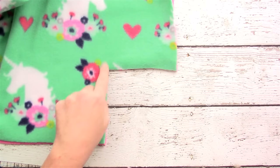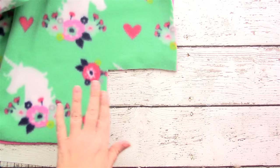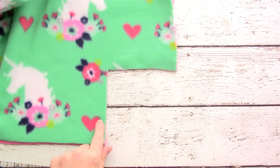Continue cutting a five by five inch square out of each of the other three corners so all four corners will have a square cut out.